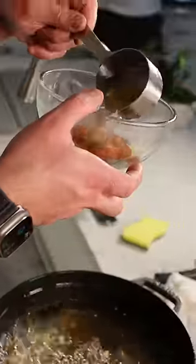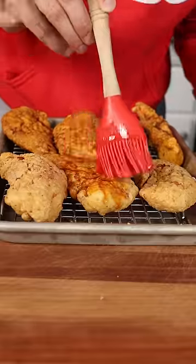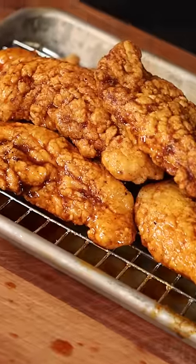We're gonna ladle super hot oil onto our spice rub and then paint them down with your seasonings. Out of 10? Nine and a half. This needs a little work on the batter, but the flavor is immaculate. Juicy.